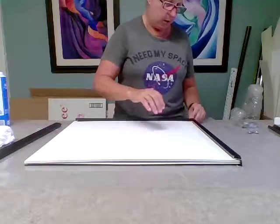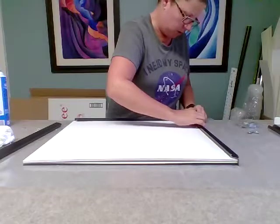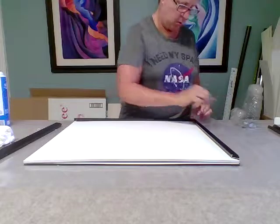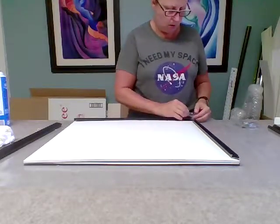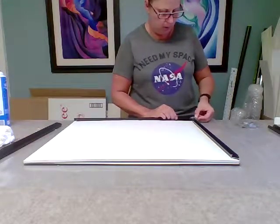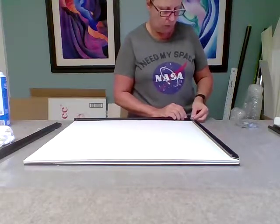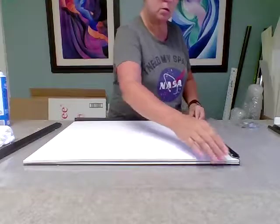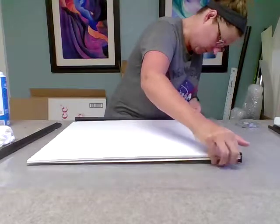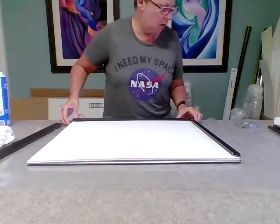This can be a little tricky to get started, but once you get the first corner done it goes together a lot easier. It's been a while since I've done one of these — I keep forgetting that I need to put things together before I slide pieces together. I'll show you on the next corner what I just did here.